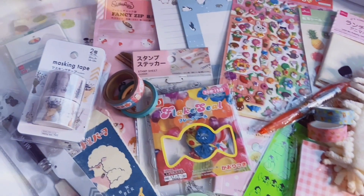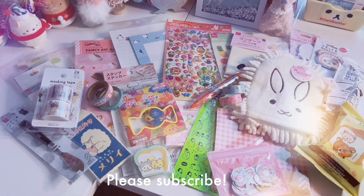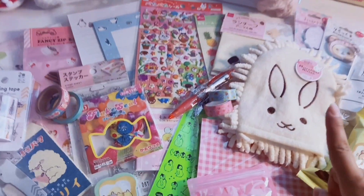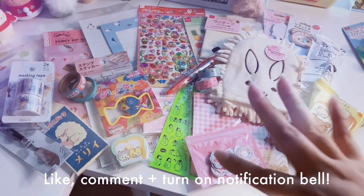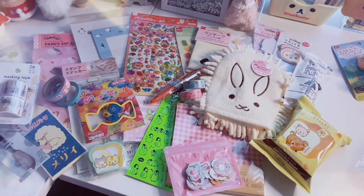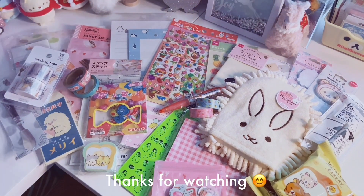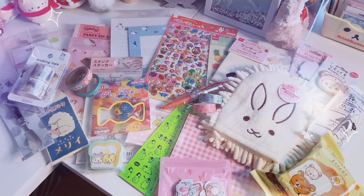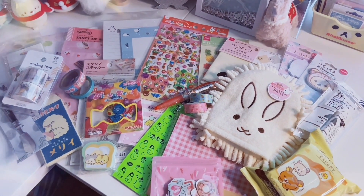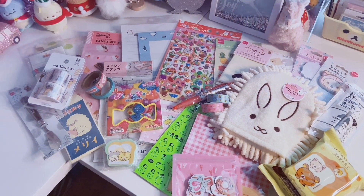That is everything in this Daiso haul! I'm really happy with everything I found this time around. I'm excited to dust with the cute little bunny mitten, use my cat butter knife, and all the other fun little things. Remember to enter the giveaway to win the Daiso stationery bundle for my 2K subscribers — I really appreciate every single one of you. Like, comment, subscribe, and I'll see you in my next video. Bye!